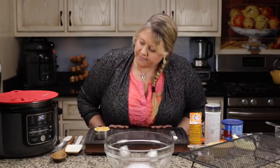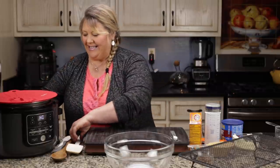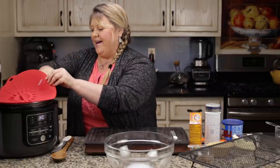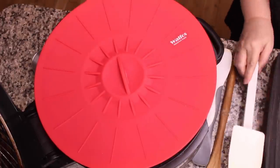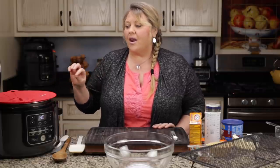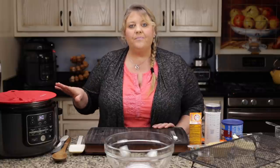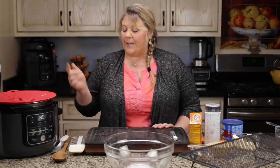I wish the sear/sauté had a countdown — that would be really handy! There it goes. Give it a nice stir and then close your lid. Now the trick is to get all the kernels popped, or as many as you can, without burning them. Once you get really rapid popping, turn your heat down to medium-low or low-medium and let it finish up — it works perfectly every single time.